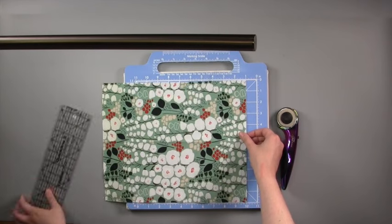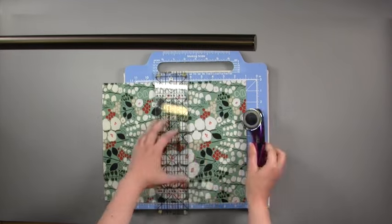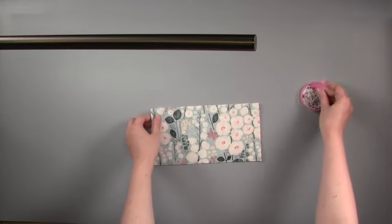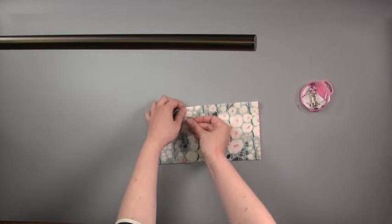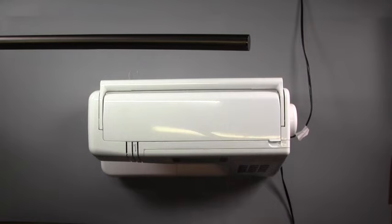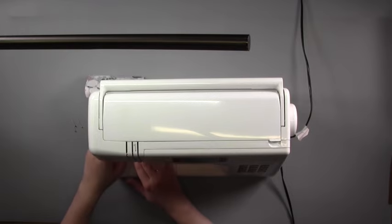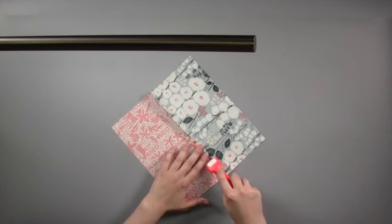Start your Kantha quilt by cutting your rectangles. Place two panels with right sides facing together and pin along the long edge. Machine stitch along this long edge, removing your pins as you go. Press the seam open.